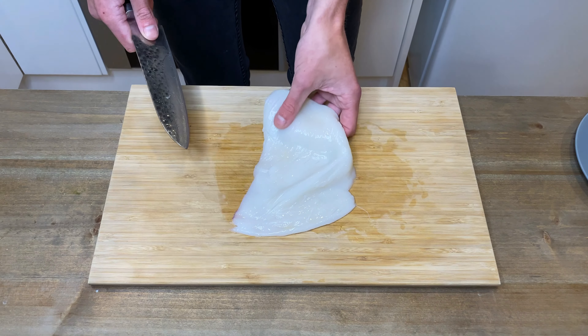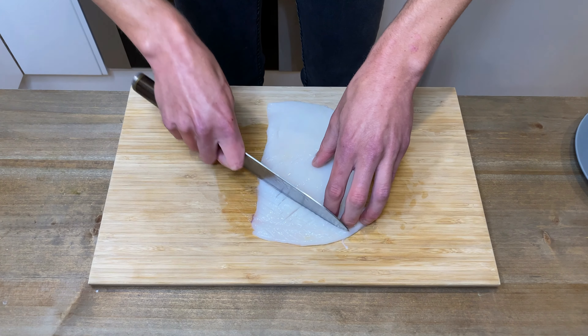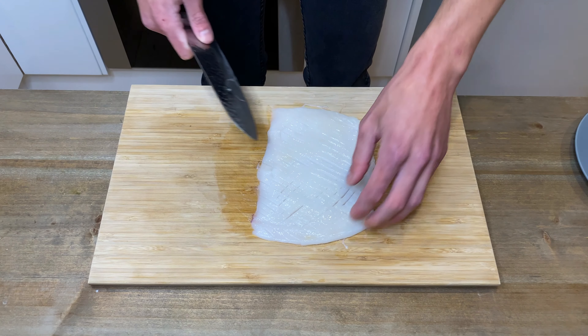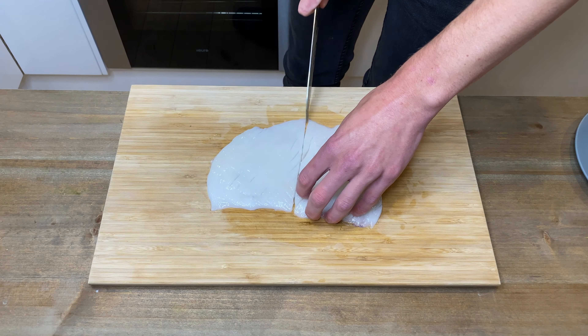Rotate the squid 90 degrees and slice across, creating a checkered pattern. All of this is optional but I do recommend it — like I said, it tenderizes the squid which makes for a better end product. Once the squid is scored, rotate it another 90 degrees, then slice it in half and cut the squid into thin, even sized pieces. Place them on a plate and set them aside.